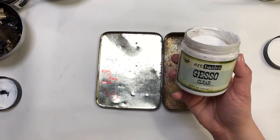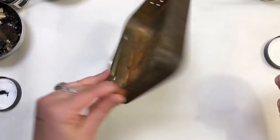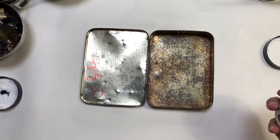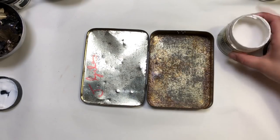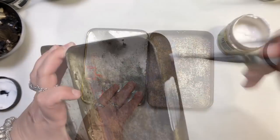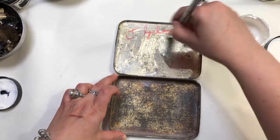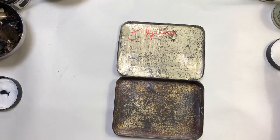Now I'm changing to clear gesso. This is going to be completely transparent and matte after drying. I will cover the inside and the sides of my tin with this gesso to make sure it's ready to accept my next layers. I will also protect the background just to make sure it has a matte finish so I'll be able to stick my layers better.